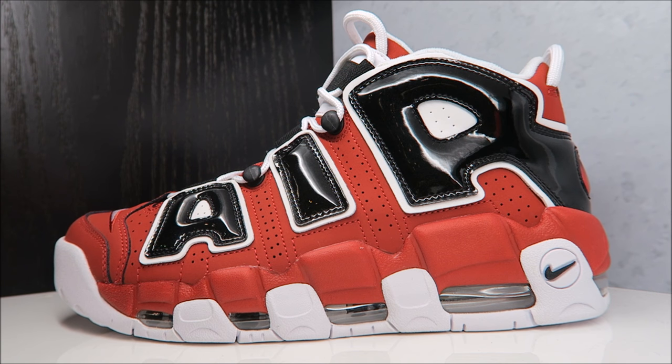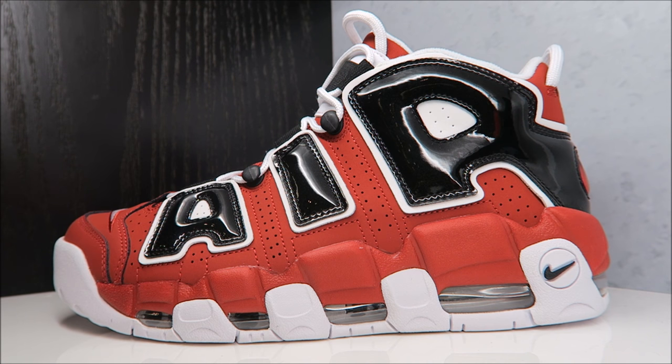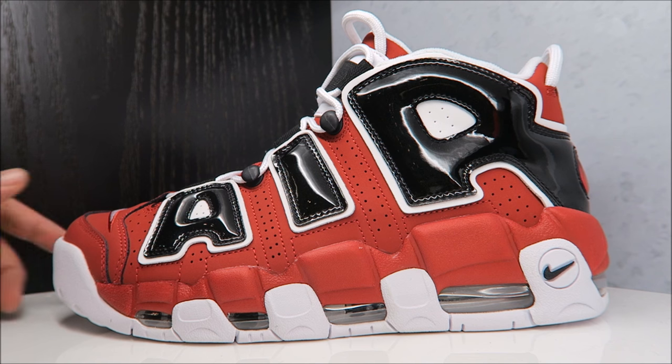They were fooling with us a little bit last year and they released the grade school colorway of this shoe. It has not released since back in the day — in Asia only. Yes, only in Asia were you able to get these, but now you will be able to get them in the United States and I think in the UK too, so that's pretty good news for the Uptempo fans.